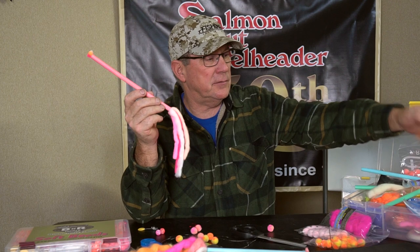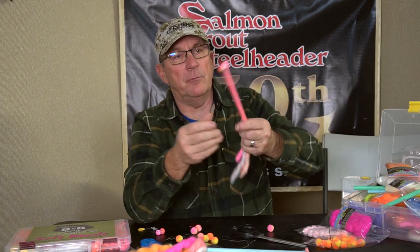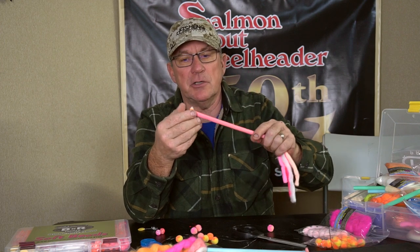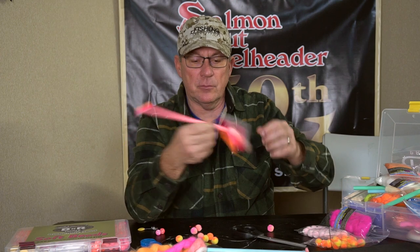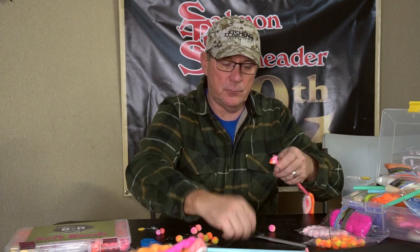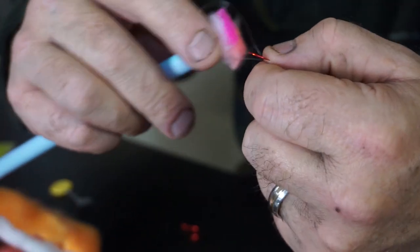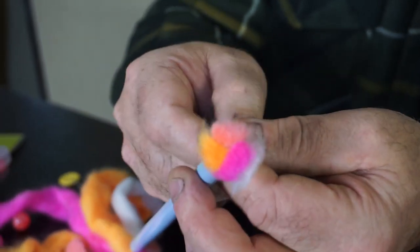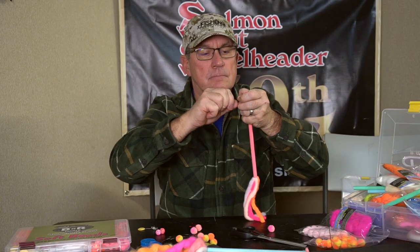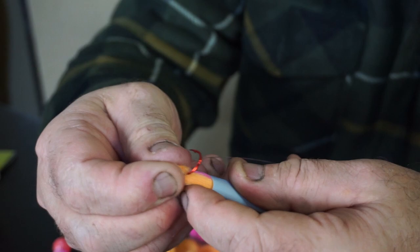We've taken several strands of various yarns and put them through a big straw — these are just generic milkshake straws, you get them at Fred Meyers or your grocery store. You just pull a bunch of it through, put it into the existing loop, and then just snug that forward.